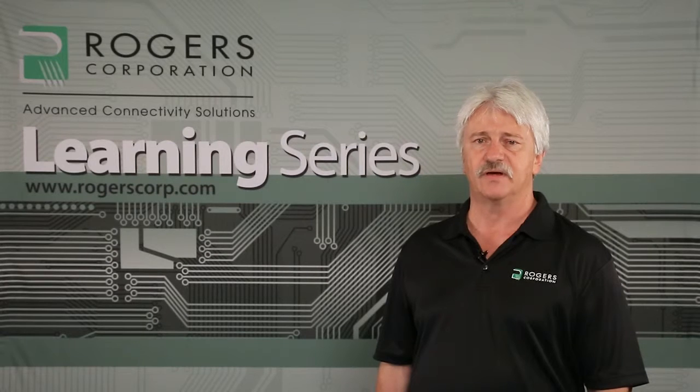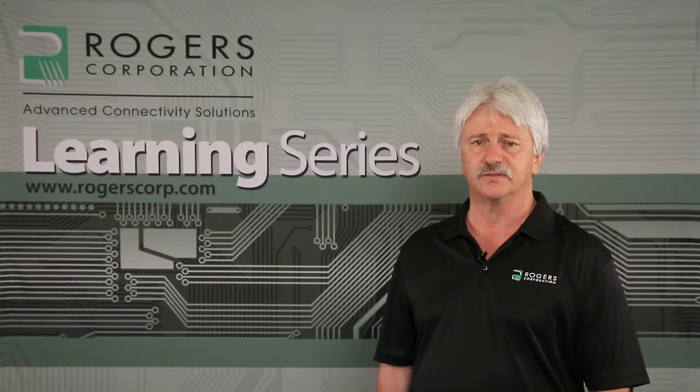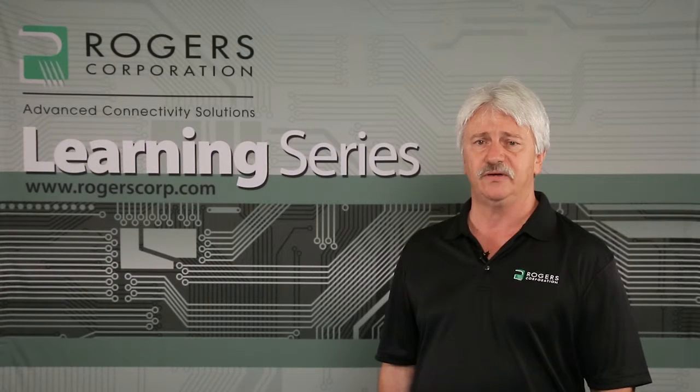Hello, I'm Mike Kujai of Rogers Corporation, where I manage our circuit processing technology group and help to manage our global technical support structure. As part of my job responsibilities, I help to coordinate material and processing evaluations to support product developments and also to support customers of our high-performance circuit board materials.